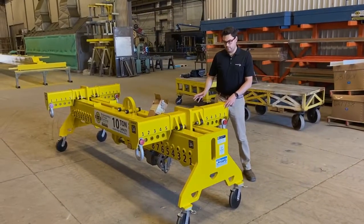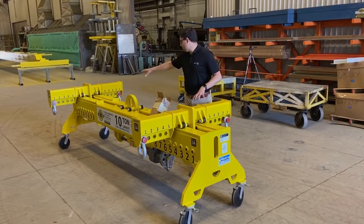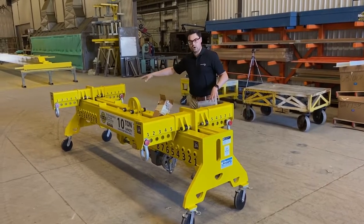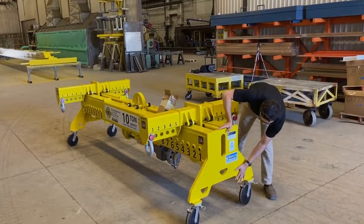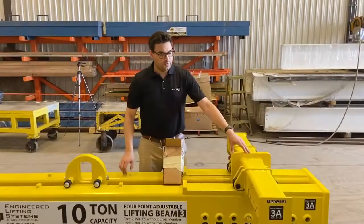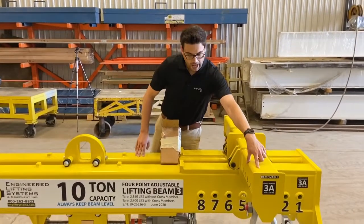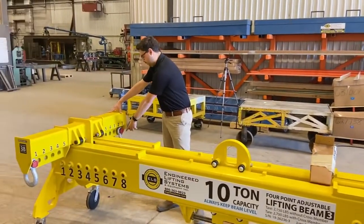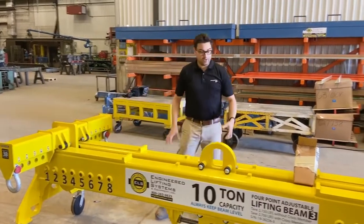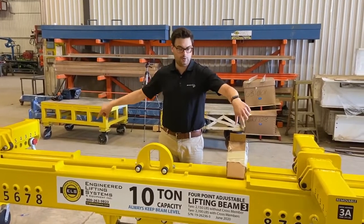On this 4-point lifting beam, one of the nice features is there are multiple points for rigging. You can rig four points off of each cross member — one, two, three, four — and you can rig off of the end plates. This beam has also been designed such that it could do a two-point load with half the weight on one side and the other half rigged on the other side, so it can do the full 10-ton capacity as a two-point opposite corner load.